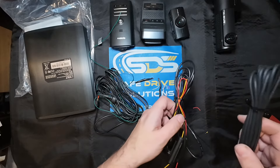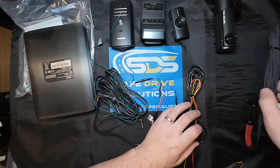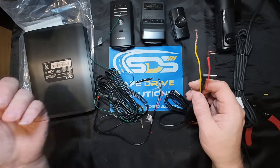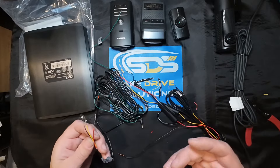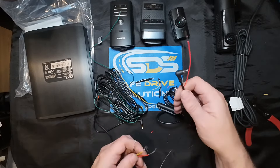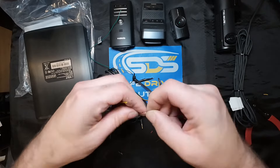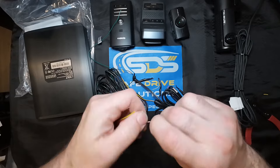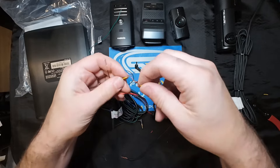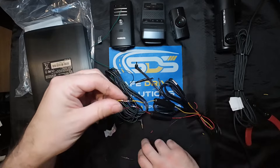Now we're going to get into BlackVue and the other three. The way it actually works is quite simple with BlackVue, Thinkware, FineVue, and Vueroid. Red hooks up to red, yellow hooks up to yellow, and black hooks up to black.